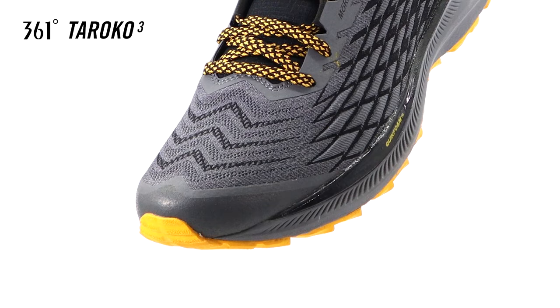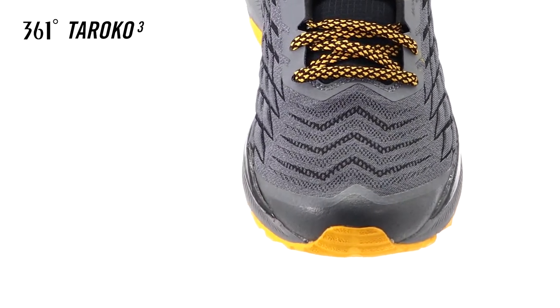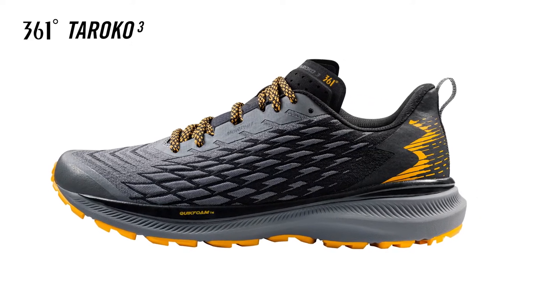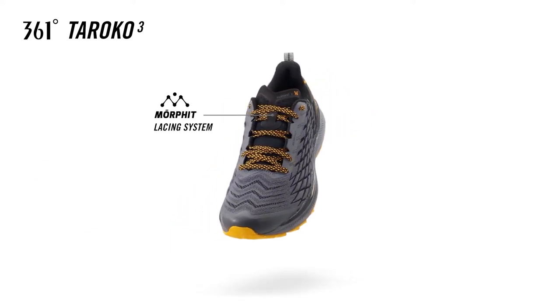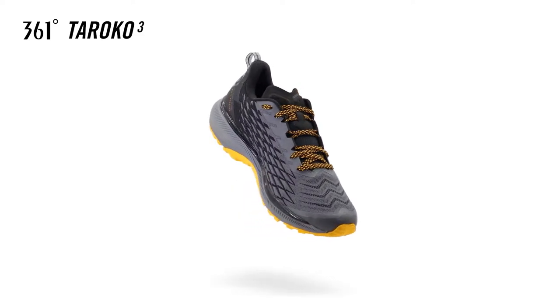A protective toe cap increases durability and ensures extra protection from rugged environments. The upper material is constructed with a highly durable, lightweight, woven fabric. The Morfit lacing system cradles the foot from the midsole to the platform, providing a secure, snug and virtually customised fit all around.